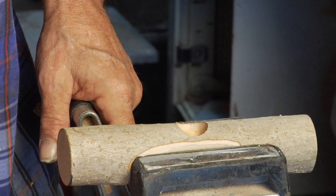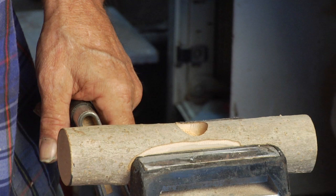Okay, that's pretty good. The next step is going to be to insert this lag screw, and for that we're going to use a ratchet set.